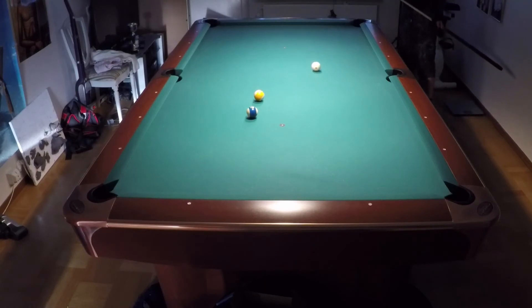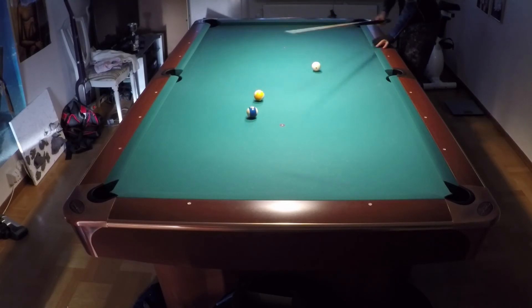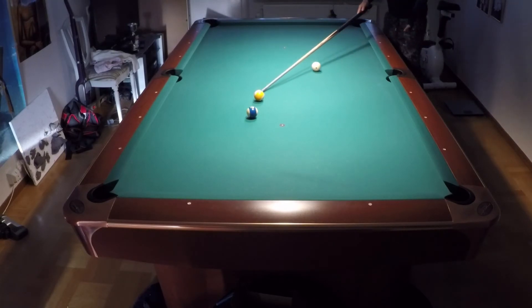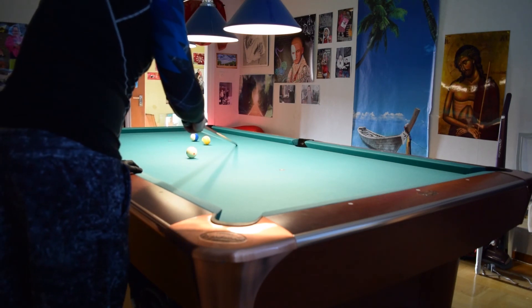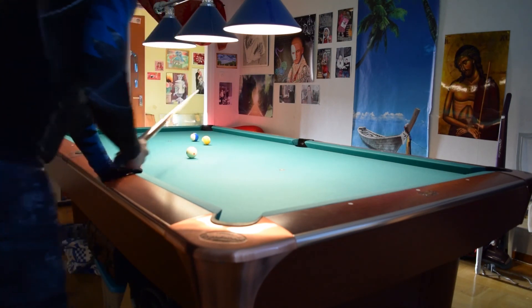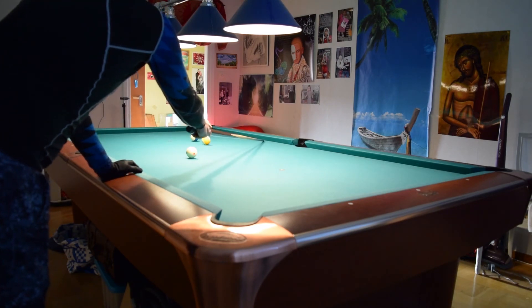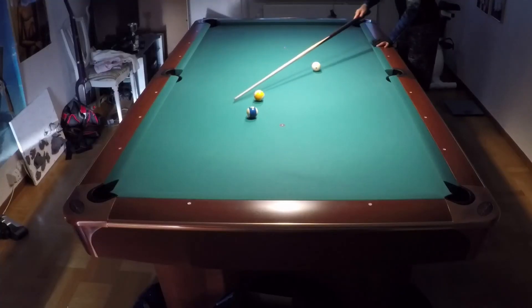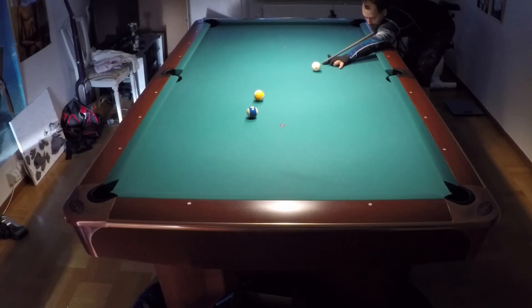And now I am on the 9. I will play position somewhere here. This is a shot you can mess up — if you use a stop shot, the cue ball will stop here and that is not good. So I will force it into the rail there, to be sure that it doesn't stop here too early. So I will force it into the rail.